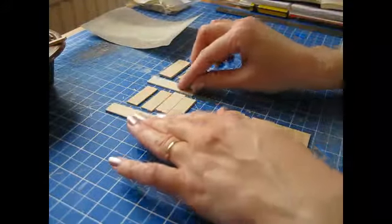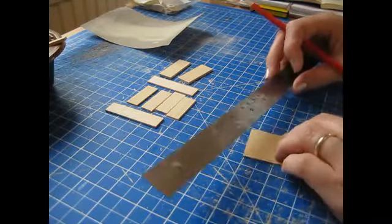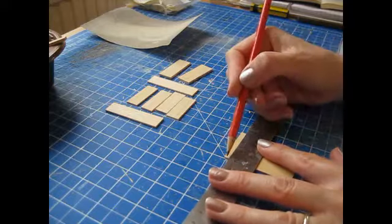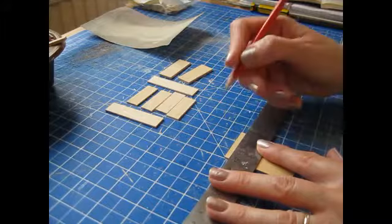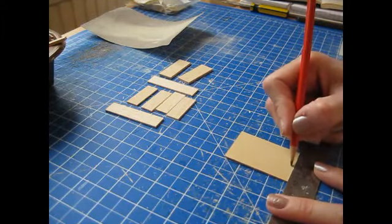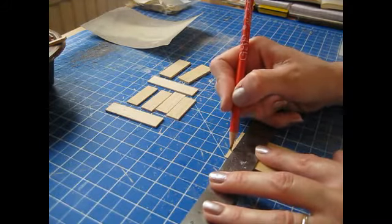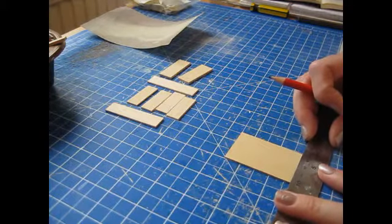Take your ruler and pencil and make a pencil mark along the center of the short edge. This piece is 38mm wide or an inch and a half, so make a mark at 19mm — three quarters of an inch — at the top and bottom. Then make another mark in the center of each half, so that's 9.5mm, about three eighths of an inch.